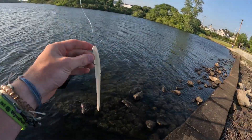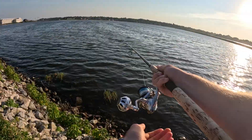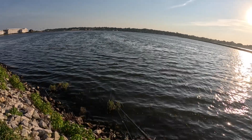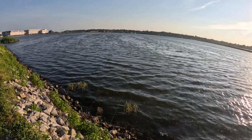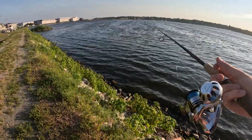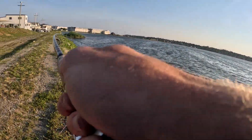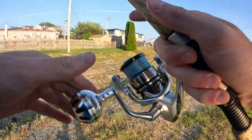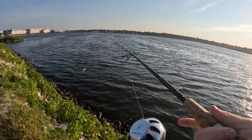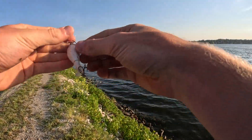All right guys, so we switched spots — we're at this lake now. Let's see what we can get. There we go! Wasn't paying attention though, but there we go — proof there's fish in here. I was not paying attention. All right, maybe that's just a strategy. Maybe I just gotta fish the pads.